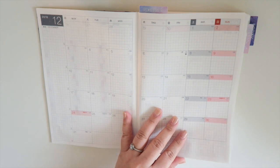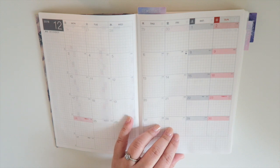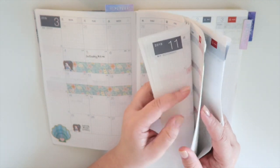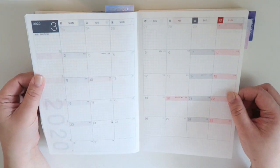And then for your monthly, it does start in December. The A5 starts coming out as early as November, and then the monthly goes all the way — I believe you'll have three months of the following year. So it goes through all the way to March 2020.